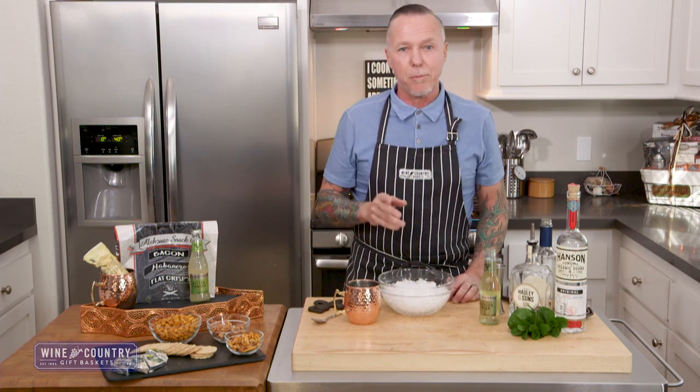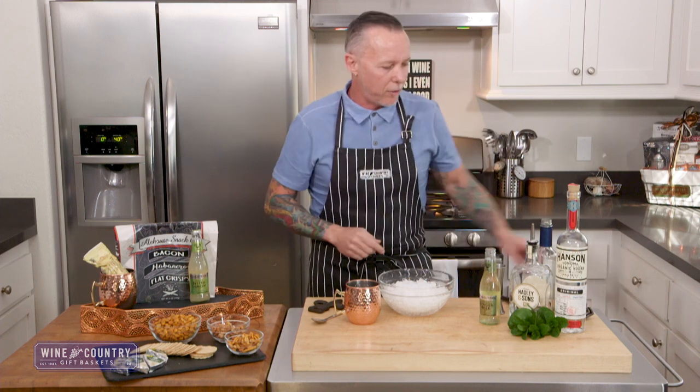This is called the London Mule. This is a gin-based cocktail with basically almost the same ingredients as the Moscow Mule. Let's dive into it.